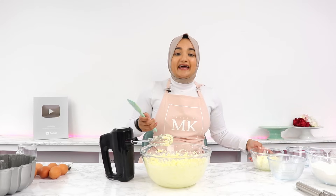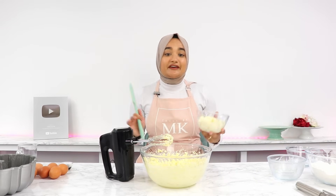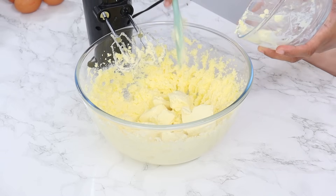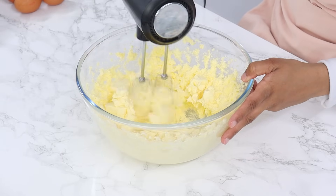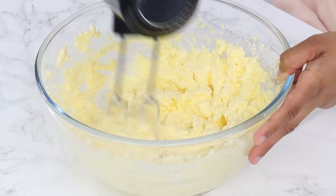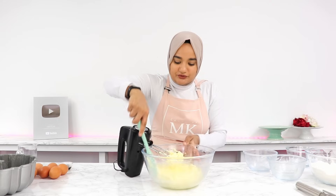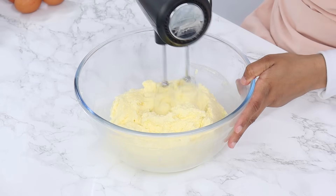Now next we're going to add in our secret ingredient, which is honestly going to make for the most beautifully tender bundt cake with heaps of flavor as well, and that is 226 grams or one cup of room temperature cream cheese. You want to make sure that you're using a firm cream cheese, not the spreadable type, and you just want to mix that in until it's well combined, making sure you're scraping down the bowl every now and then to ensure everything's mixing well.